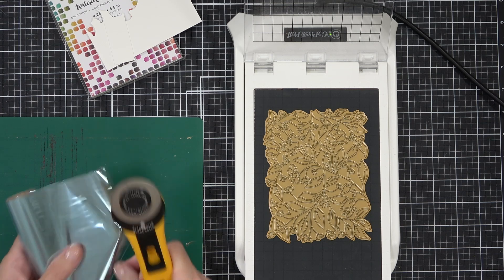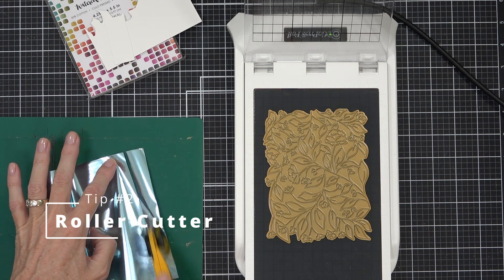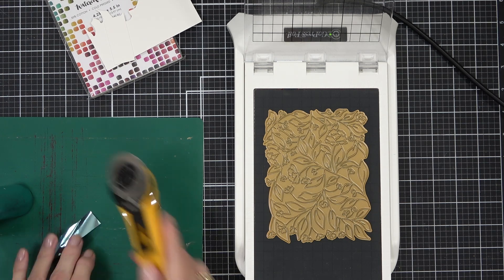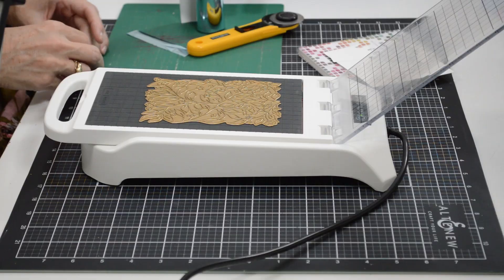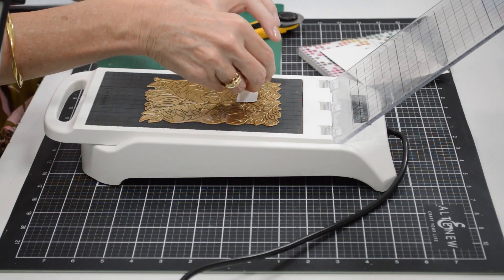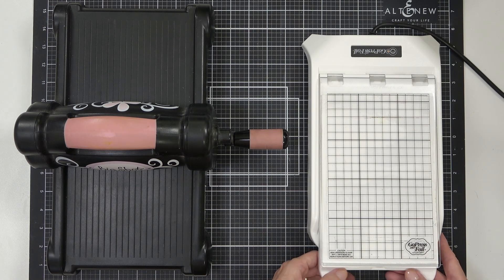I like to use a roller cutter, or you could use just a sharp pair of scissors. I have some watercolour cardstock today, and this is not something I typically will hot foil on. So one of my tips is to make sure that you do a test piece — I've got the foil I'm going to be using, the plate I'm going to be using, and a piece of the watercolour cardstock.